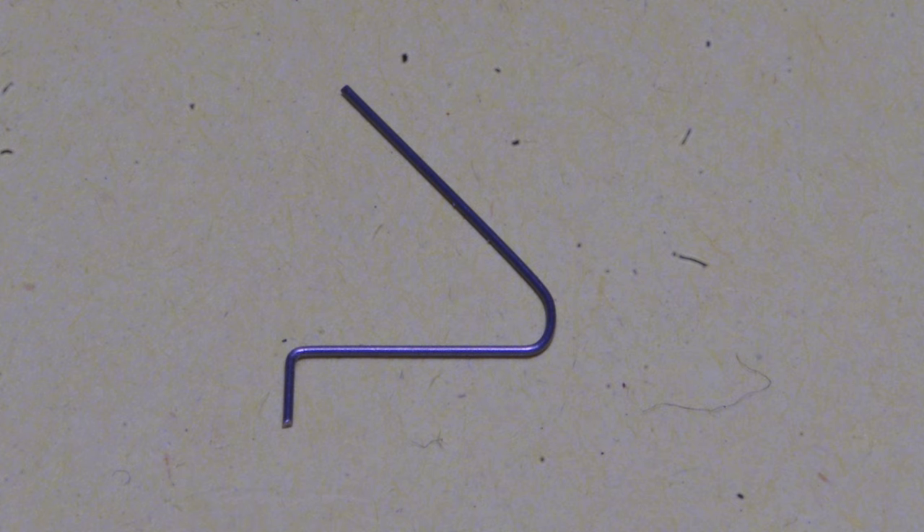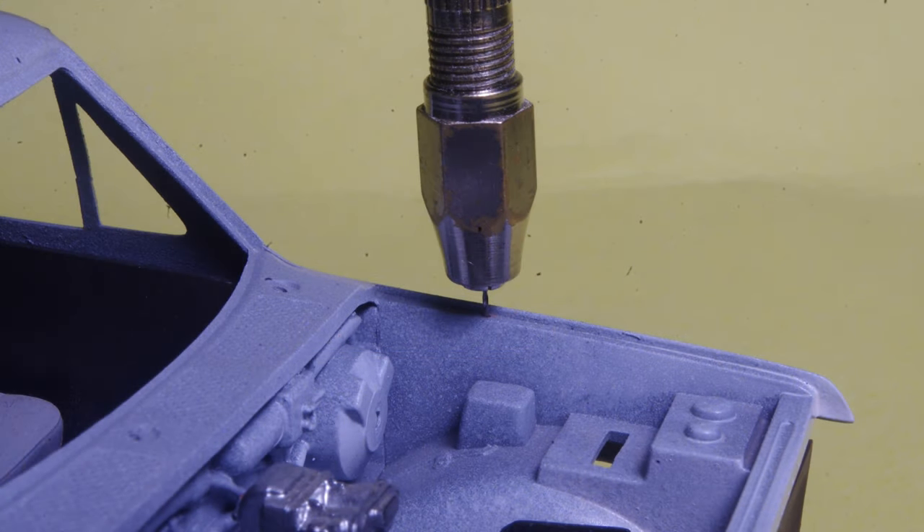The exact sizes aren't critical, as long as the part doesn't become too big, because it's intended to blend in with the hood hinge. Using the formed wire piece as a guide for hole location, drill a hole in the fender to accommodate the 1/8 inch long vertical section. I used a 20 thou diameter drill for a loose fit on the .015 wire.